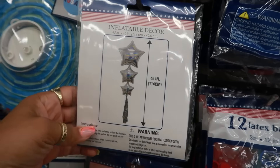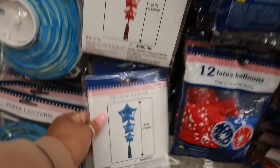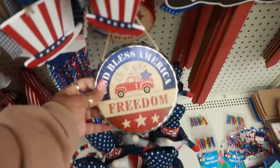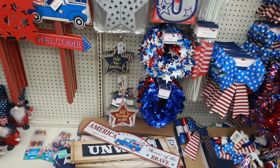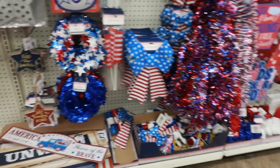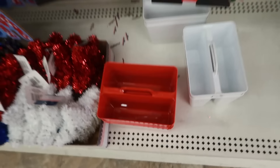Inflatable decor — there's one with three stars, that's cool, they're in red, white, and blue. There's some bunting right here; I was just looking at bunting at Walmart. Some little caddies.